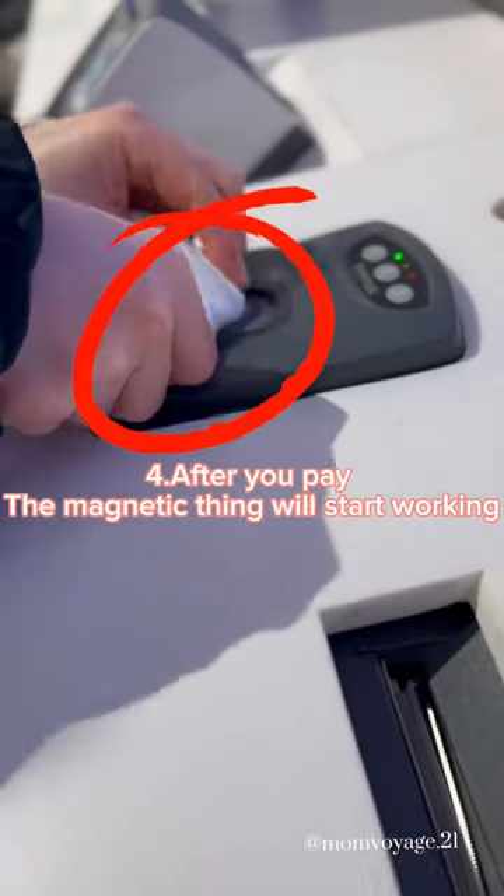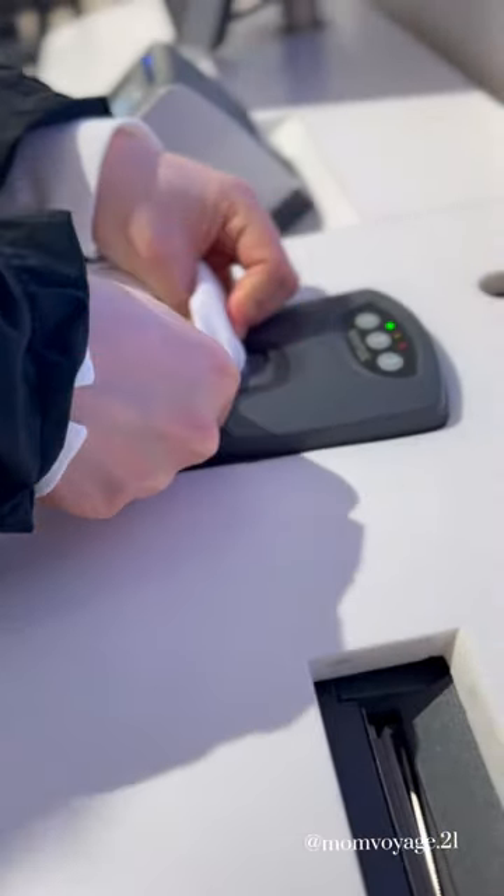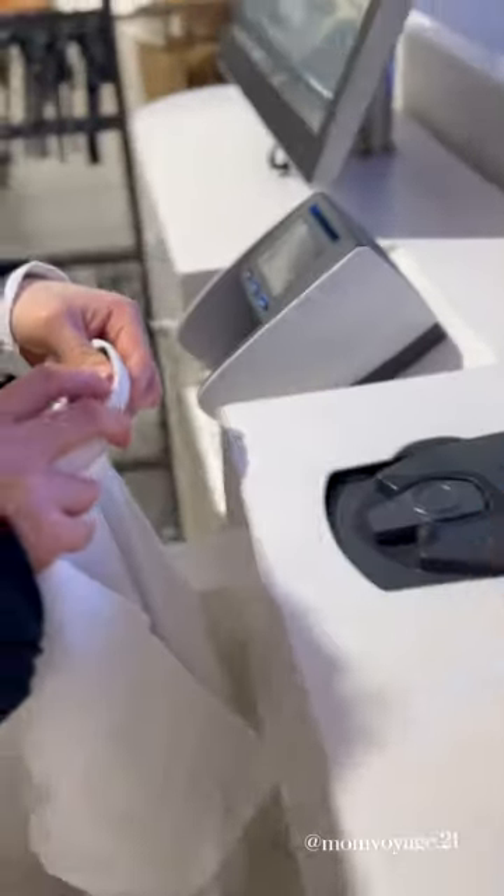After you pay, the magnetic thing will start working and then you can remove the safety things that they put on the clothes. Then make sure all items have a green arrow and you're good to go.